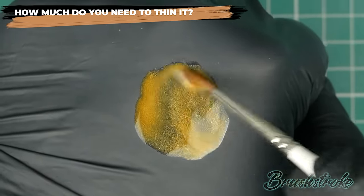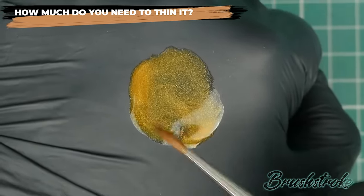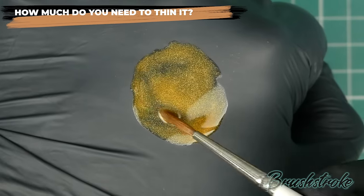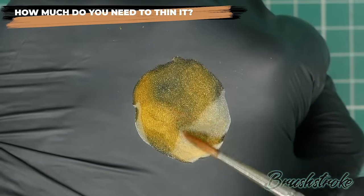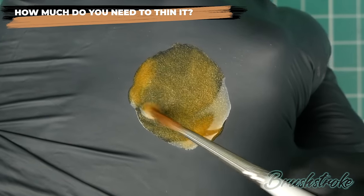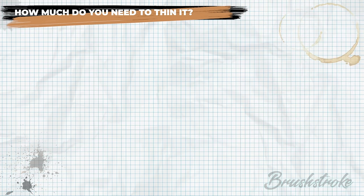That movement and that characteristic is very important when thinning your paints, because it's how much movement and how fluid you want it to be that you need to consider — how much you need to thin it depends on what you want to use the paint for, as you need a different level of movement for different purposes.